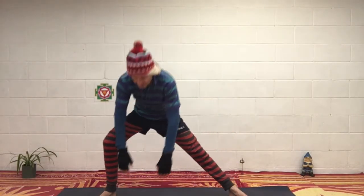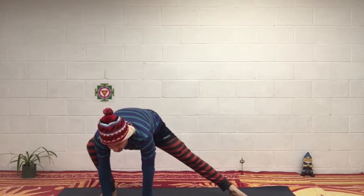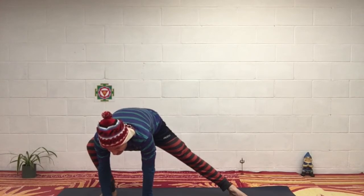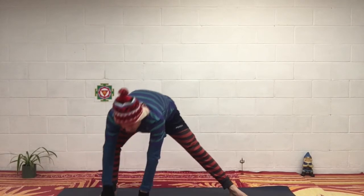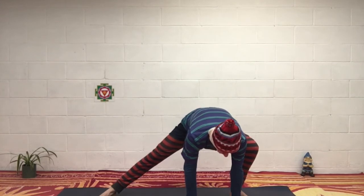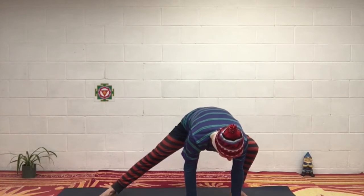Again the first side. Then come back up, and the other side. Coming back up, have a sigh. Check how you're feeling now — how much energy you've got, if you're losing energy or if you are relaxing.